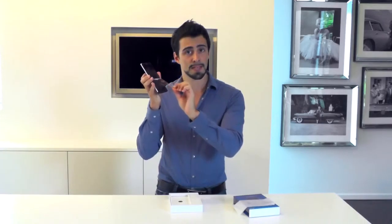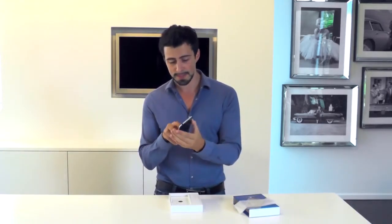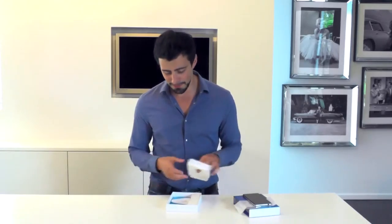Don't forget that you might have to pay import taxes, just like I did. Let's have the satisfying feel of removing the plastic cover and the one on the back. Now let's get on with the unboxing — I'm just so excited for this phone.